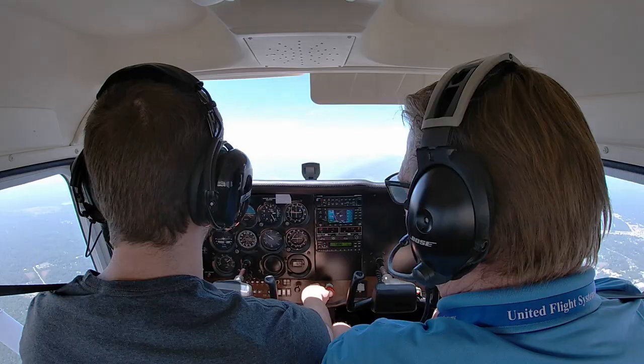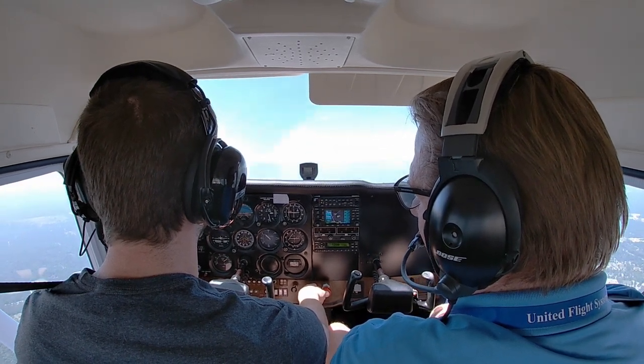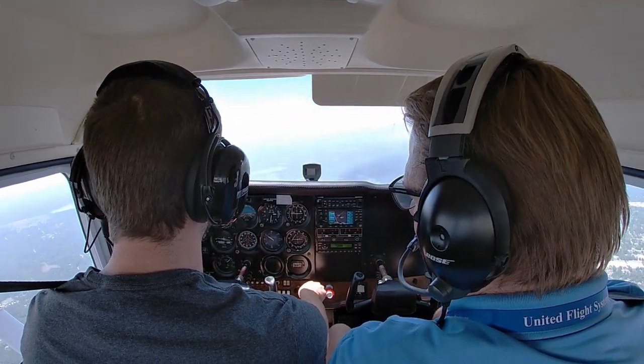Go ahead and close your eyes. Keep flying. I'll tell you when to level up when we get to 2,500. We're a little bit too far to the west, so go ahead and turn right and level up here. Still eyes closed — yeah, keep your eyes closed till I tell you otherwise.